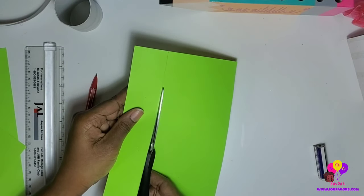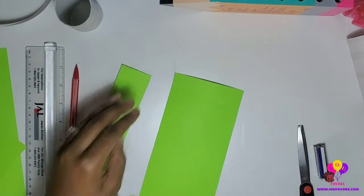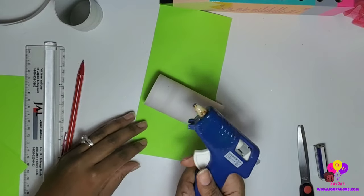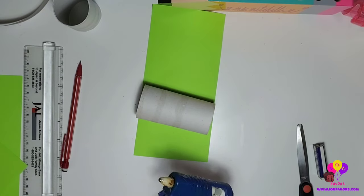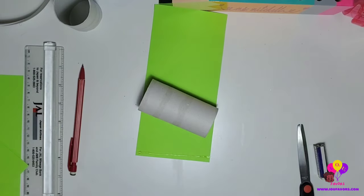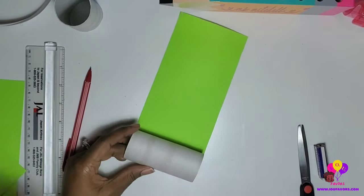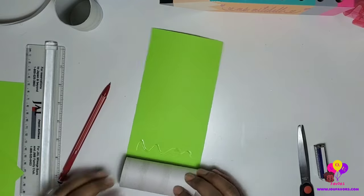You have the option to use paint, or you can do it this way. I'm using a glue gun, but since this is a kid-friendly DIY, kids can use little Elmer's glue sticks — that works just as well. Put glue right at the end of it, lay it down flat, and put the toilet tissue roll right on top of the glue. With a glue gun it's easy and sets quickly, but I encourage you to use Elmer's glue for kids.